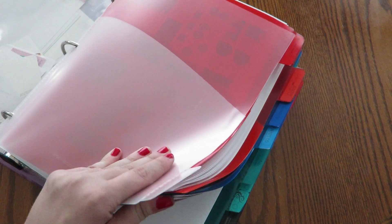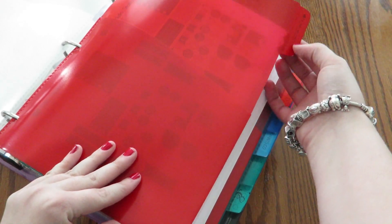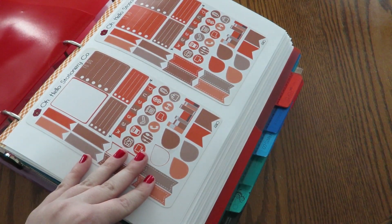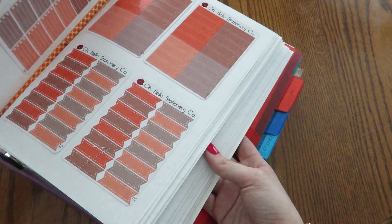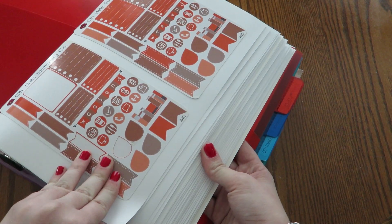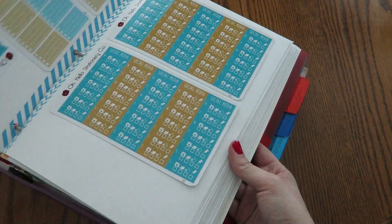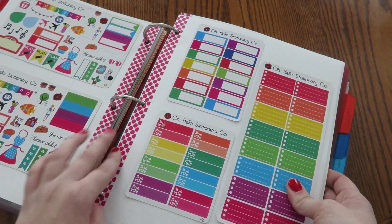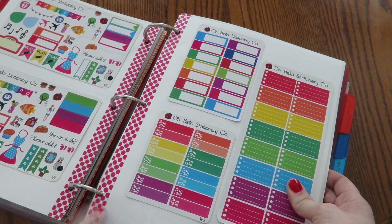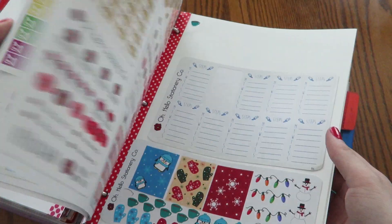And then we get into the tabs — for most of these, each tab is a different store. This first one in the beginning is Oh Hello Stationery, and I used one of the stickers from her sets as the label. I love shops that put their name as a sticker. I copied the idea from Julie to put washi down the side to reinforce the holes, and I do think it made the paper a little bit thicker but I like the way it looks — it adds a little bit more color to the page.